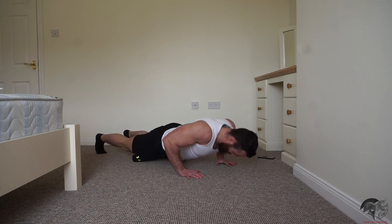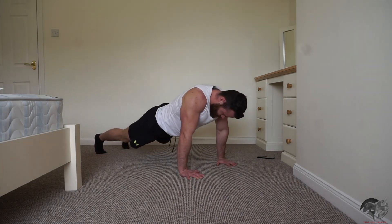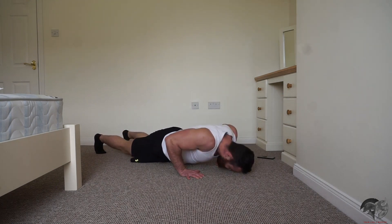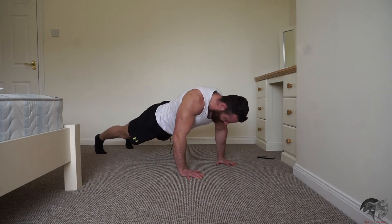Let's go! Drop to your knees as you need to, just keep moving.